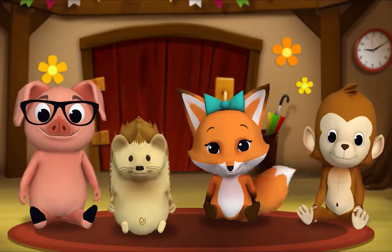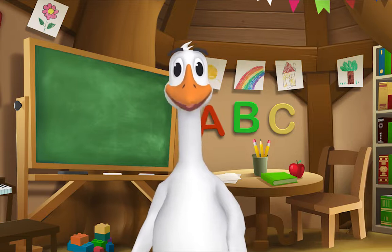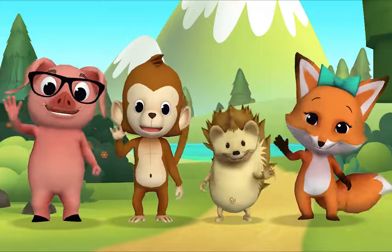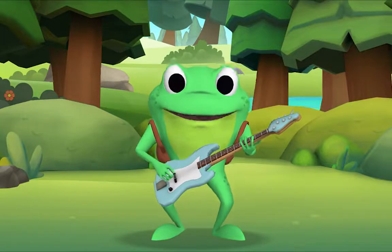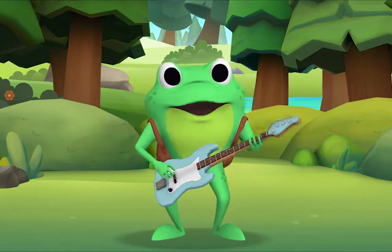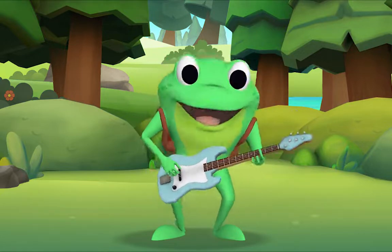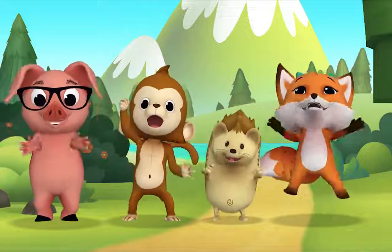Thank you, Mr. Goose. Thank you for reading with me. Kids, it's time for a sing-along with Mr. Frog! Remember to say hello when you see him. Hello kids! Hello Mr. Frog! Let's sing a counting song about potatoes. Potatoes? Yes, potatoes! It goes like this: one potato, two potatoes, three potatoes, four, five potatoes, six potatoes, seven potatoes more. Are you ready to count potatoes with me? Yeah! Let's go! Here we go!